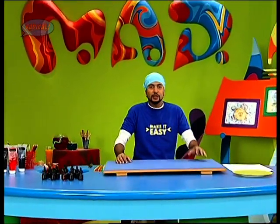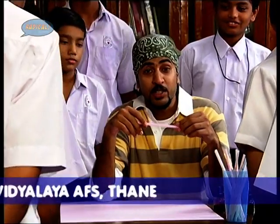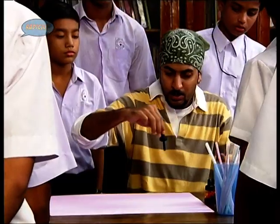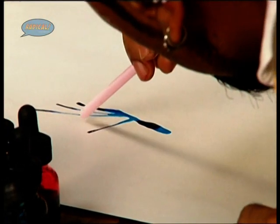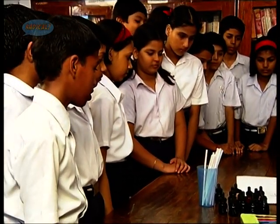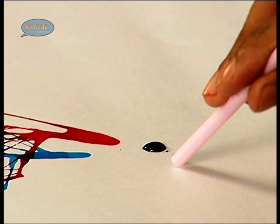But before that, let's watch a simple blow with straw technique. Today we have brought MAD all the way to your school, so we shall be making pictures with straw and ink with a blow technique. The technique is very simple — we take our color and place a drop of it on our sheet and then we blow it around with our straw. Now let's try another color.